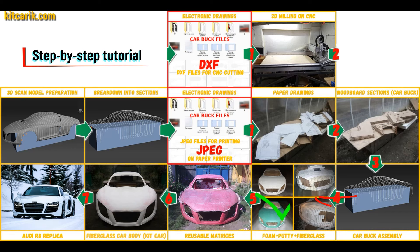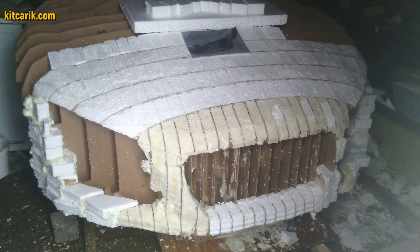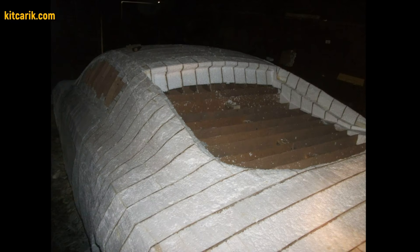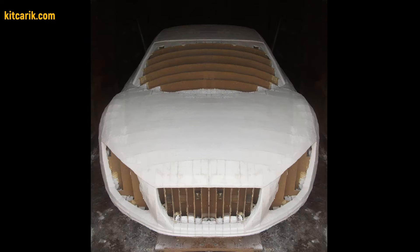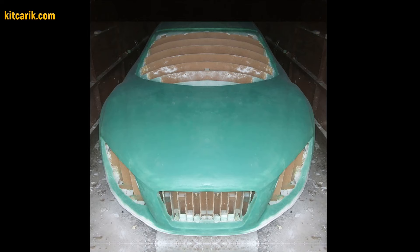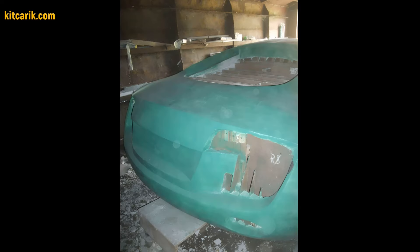Then the space between the sections needs to be filled with construction foam and the surface covered with construction putty. My client filled the space between car buck sections with foam, then covered the layout with putty and brought the surface to perfection. After that, he coated the layout with a suitable composition to avoid adhesion during further work with fiberglass.